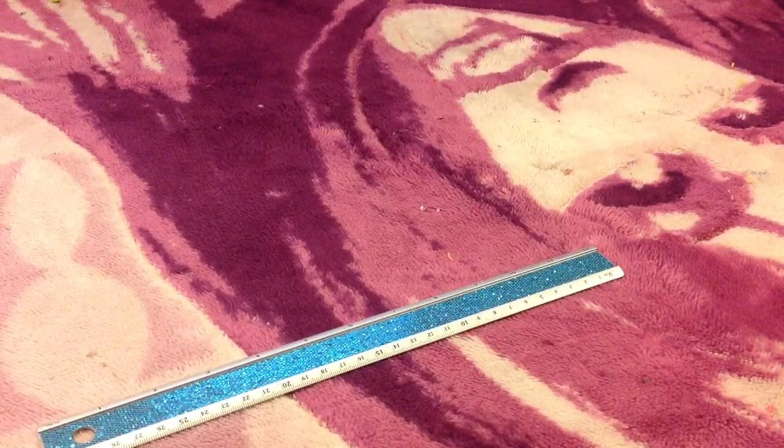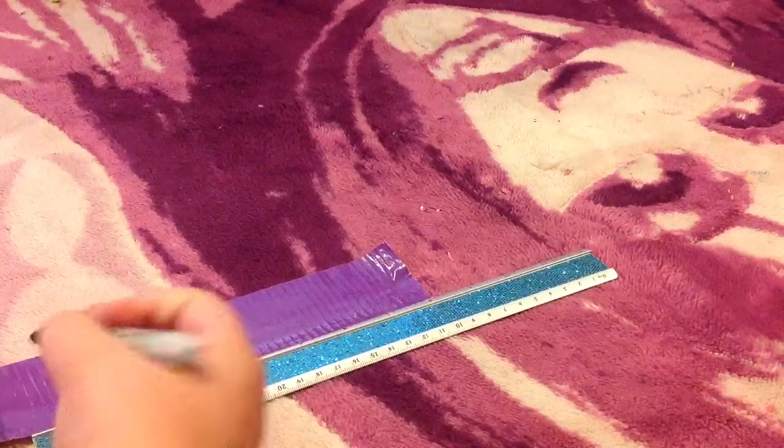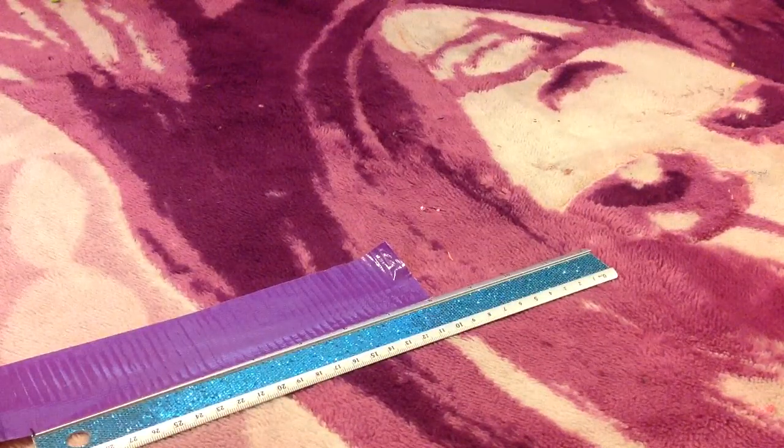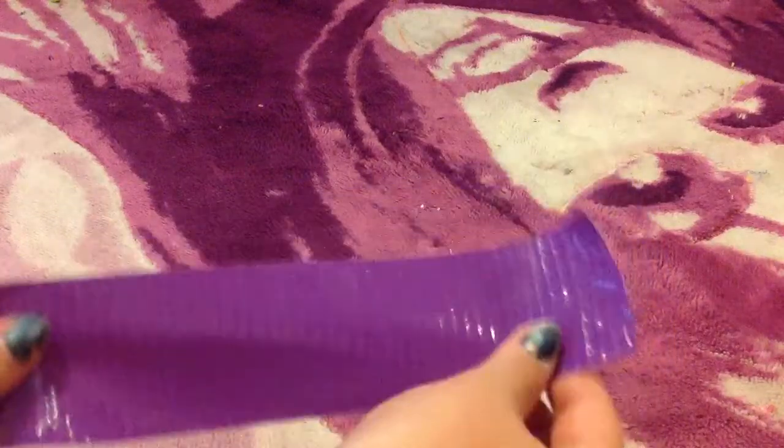You're going to take your duct tape and measure out 8 inches. Then take your Sharpie and mark where you need to cut — just put a little black dot at the 8-inch mark. Cut it, and that's your first piece. You're going to need four of these 8-inch strips total. We just did one together, so you're going to need to do three more. Go ahead and pause the video, and I'll be right back.